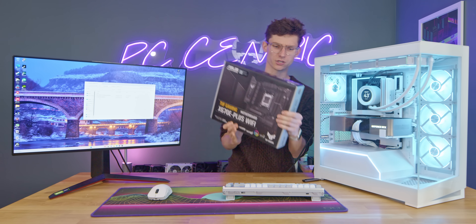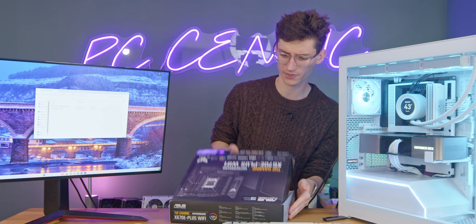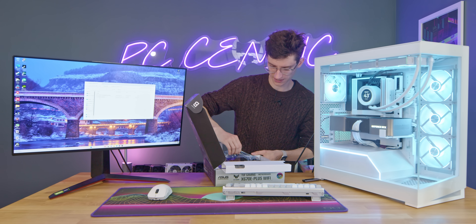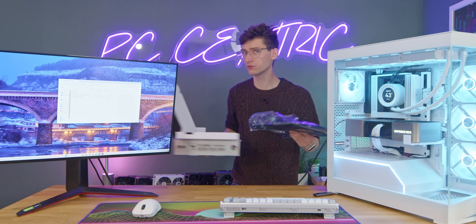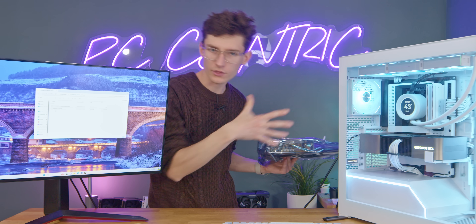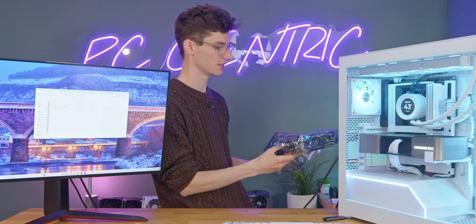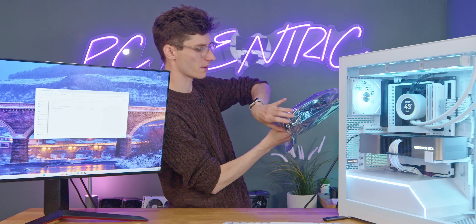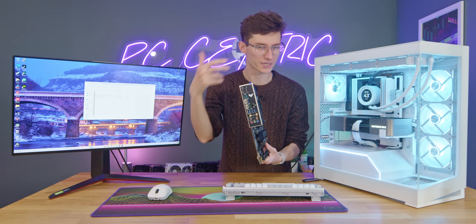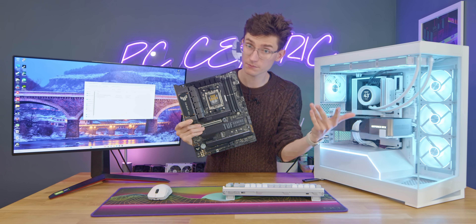The other method — not supported on every motherboard — is called USB BIOS Flashback. This is a really useful feature; if you're buying a motherboard I highly recommend getting one that has it. Essentially, it future-proofs your board by allowing you to update the BIOS without needing everything else working — you don't even need a CPU or RAM. It literally just uses the chips on the board itself to do the flashing, so you can update first and then your new CPU becomes compatible.